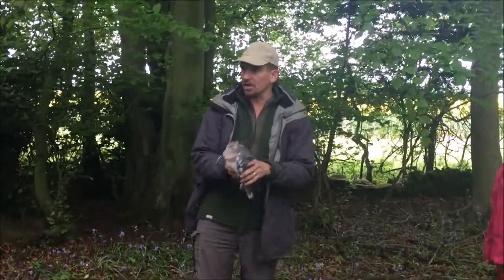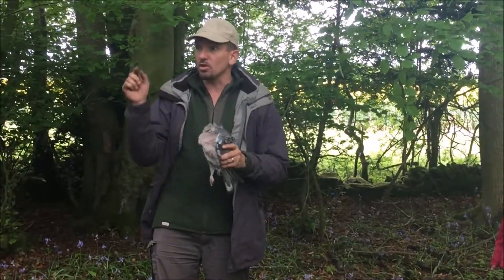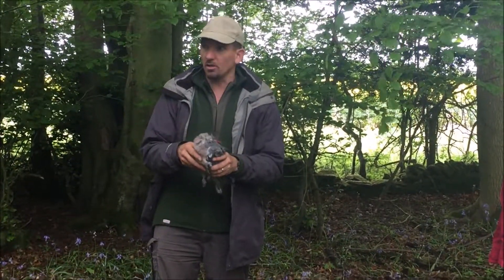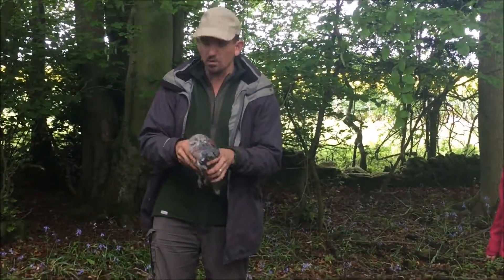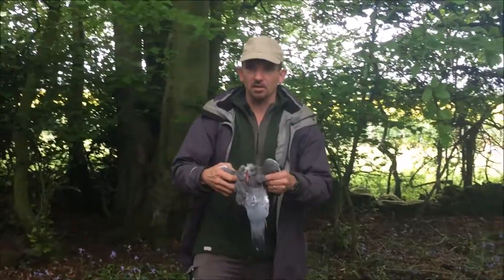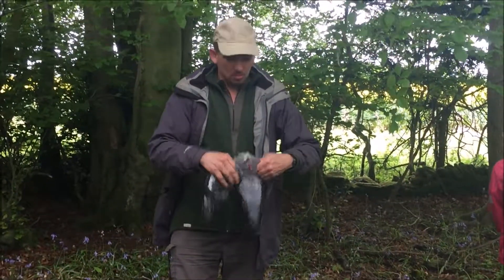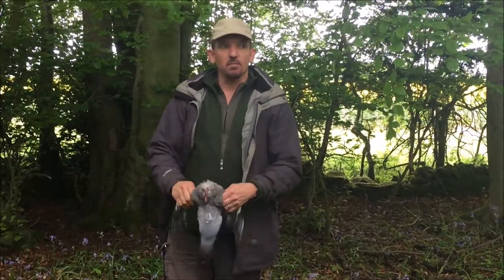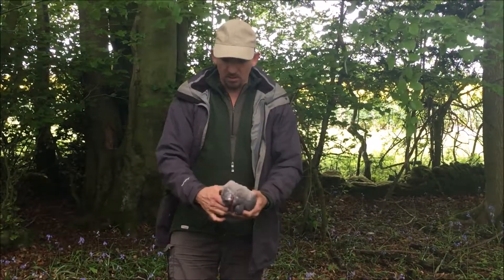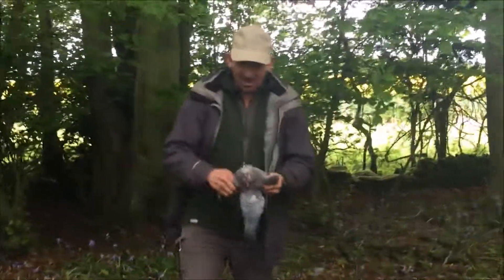I'll hand them out in a sec. Before we start, do you want to do any filming first and then do the demo afterwards? Yeah, okay. So I'll do the full demo first. Normally we do it all together — it's a different kind of course. As Tim said, this is a knifeless method to get the breast meat off the pigeon. Every single time, off the pigeon.